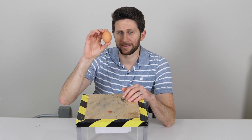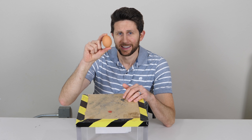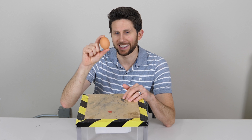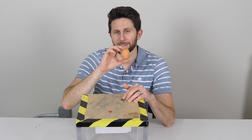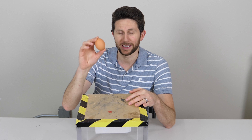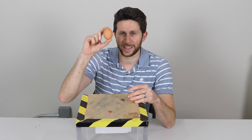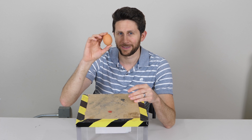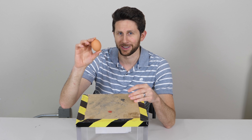Today I have obtained the famous Instagram egg. To the date of filming this video, it has over 48 million likes on Instagram, the most liked photo ever. And on YouTube, Mr. Beast made a video with a photo of the egg as his thumbnail, trying to make his video the most liked video ever on the history of YouTube.